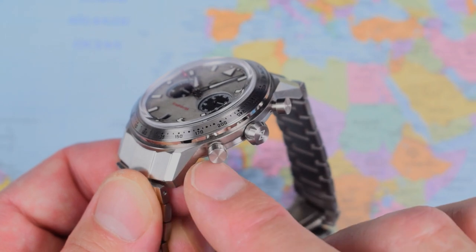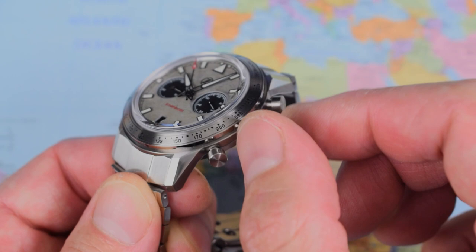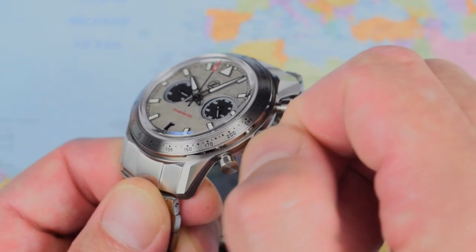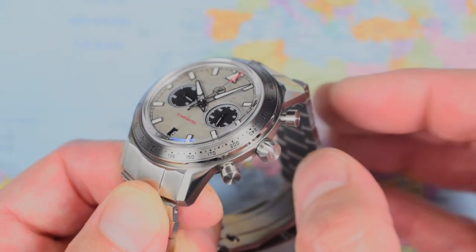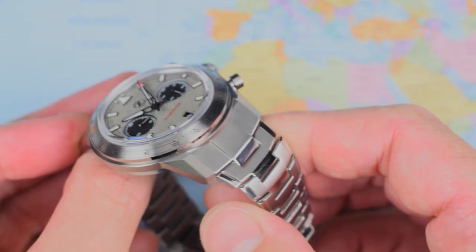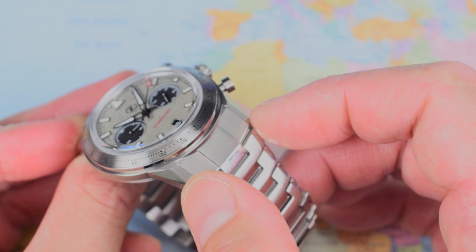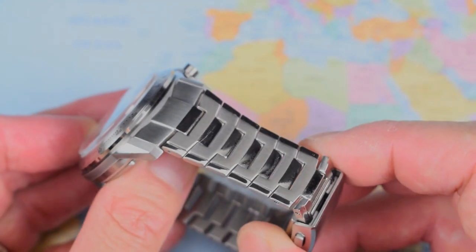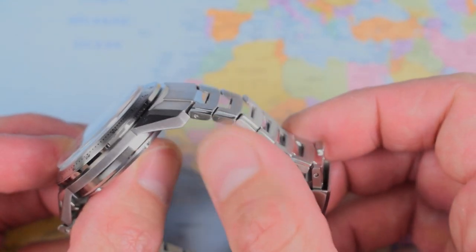Nice little circular effect to the end of those two chrono pushers. The crown on this one reminds me of the Skyraider — it's got that serrated edge, easy to grip and super smooth. A few nods to the Skyraider there — the triangle and double dot, that kind of old Flieger style as well. And we haven't even started talking about the bracelet. It's a 22mm rather than 20mm, which gives quite a slab-sided effect — I'll come back to that later.